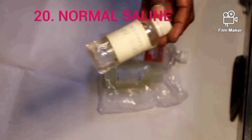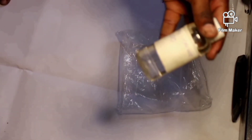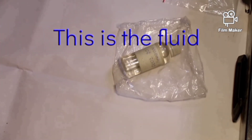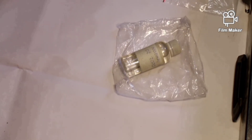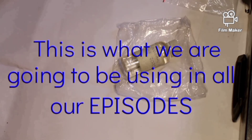This is normal saline. We only need the normal saline in the first aid box. Normal saline is the fluid used to wash the wound. It is made of salt and water. This is what we are going to be using in our episodes.